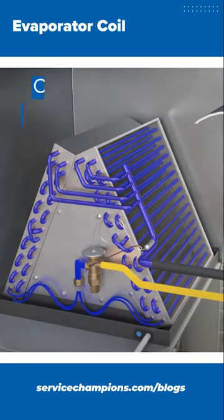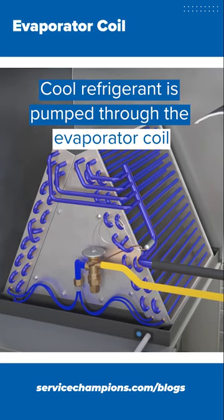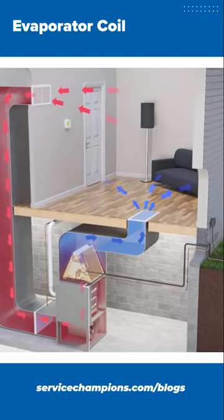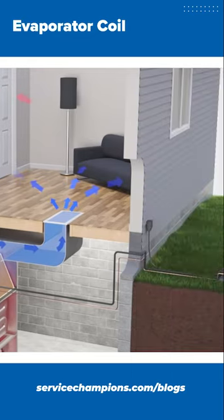It sits on top of your furnace and it works like a car radiator. It's in the shape of an egg and it absorbs the warm air from your home. While it has cool refrigerant going through it, it turns your warm air into cooler air. So on the other side of the evaporator coil, cool air is what comes into your home and the warm air goes to the outside unit.